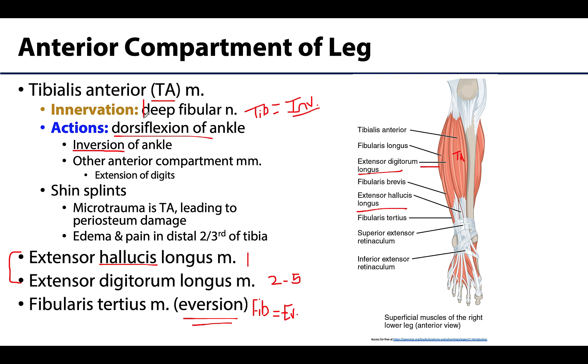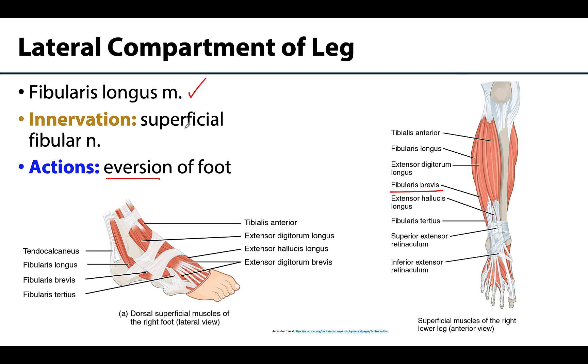Regarding innervation: the anterior compartment is innervated by the deep fibular nerve. The sciatic nerve divides into the tibial division — mostly the posterior compartments — and the common fibular nerve. The common fibular further divides into the deep fibular, which innervates the anterior compartment, and the superficial fibular, which innervates the lateral compartment.